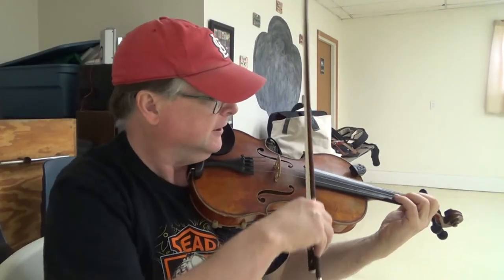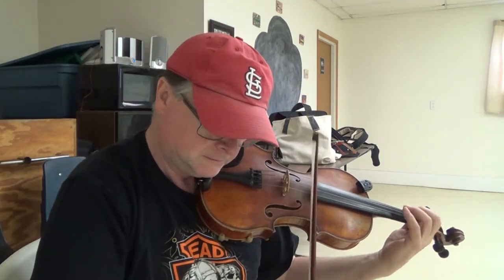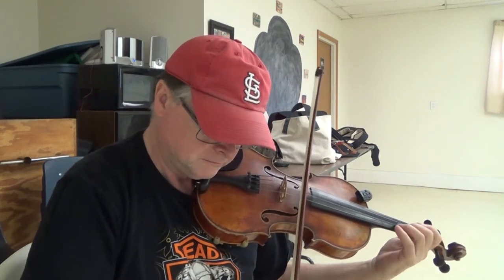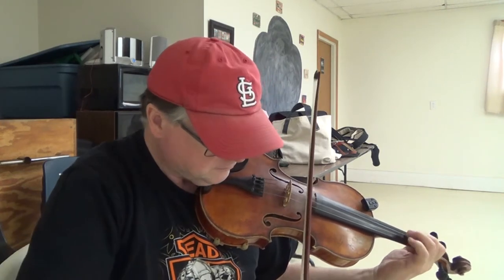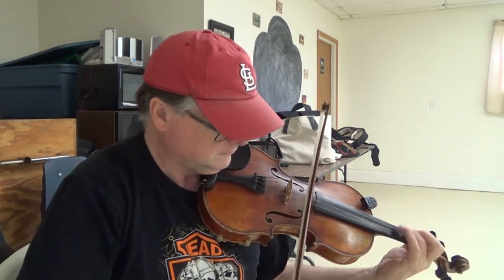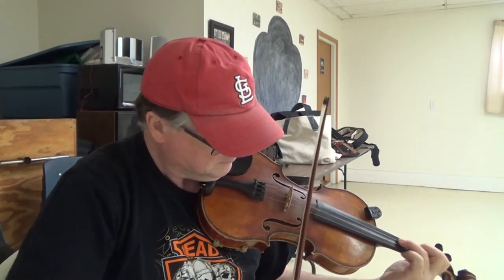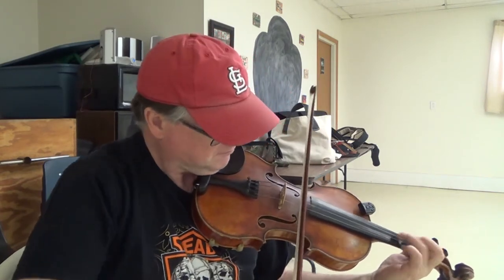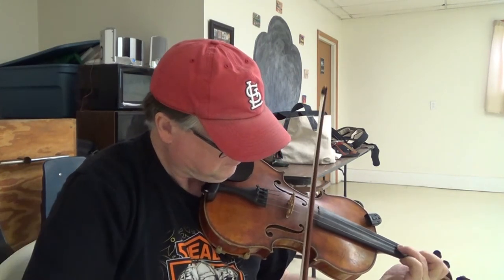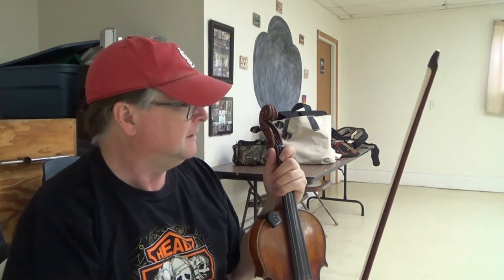So let's see if we can play the Cross-Eyed Fiddler here. I'll play you the first part a couple more times. Want to try a little bit of that? This is a crooked tune.